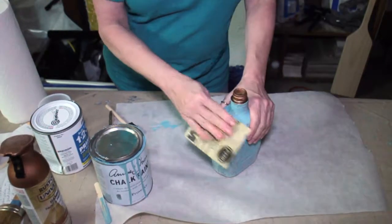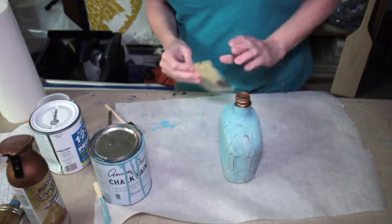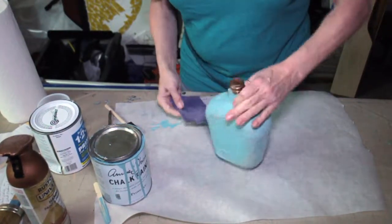I am applying a little pressure, but it's fine — it's super fine sandpaper. You can also sand off any little runs in the paint that you may have had.